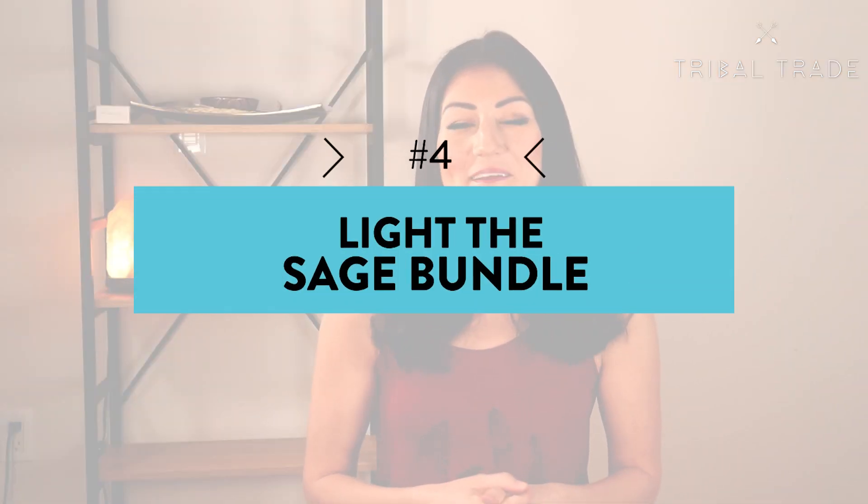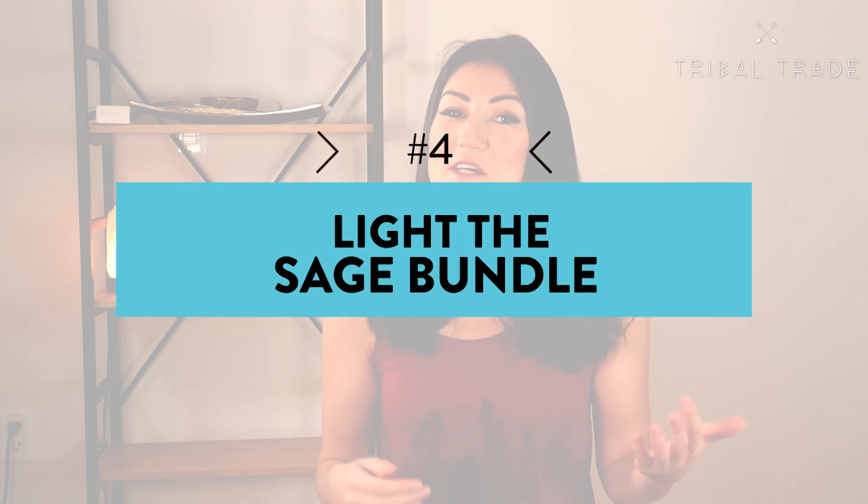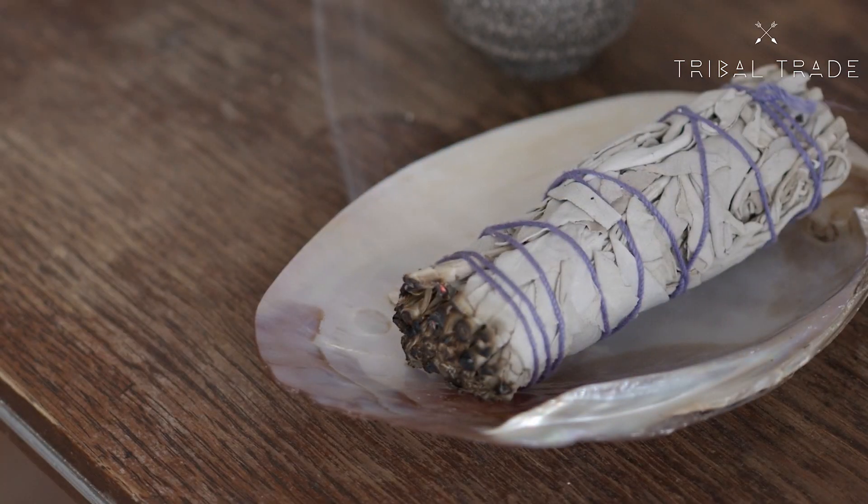The fourth step is to light the sage bundle. If you made the bundle yourself, you can intentionally make it looser so that it's easier to light. Sage is easier to light when it's looser because air can more easily reach the flame. Sage sticks are known for being hard to light and keep lit because they're wrapped so tightly and the flame dies out quickly, which can be disruptive to your smudging practice.